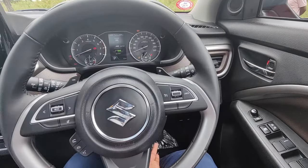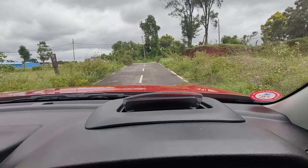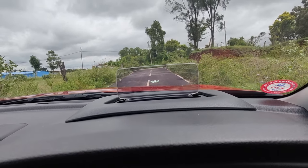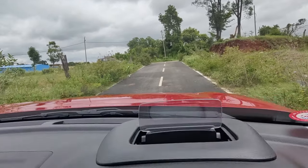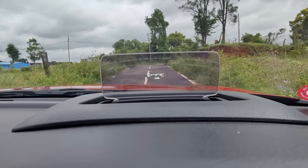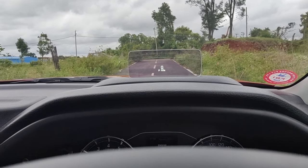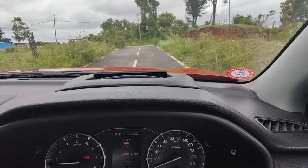The new Brezza also gets tilt and telescopic steering, which is a good add-on. When you start the car, you can see the heads-up display popping out — this is another main highlight of the car. It greets you with 'hello' and also gives indications of low fuel and other warnings. By clicking this button you can change the position of the heads-up display. It shows features like average fuel economy, the SHVS system, RPM, and the clock. If you press and hold this button, the heads-up display closes.